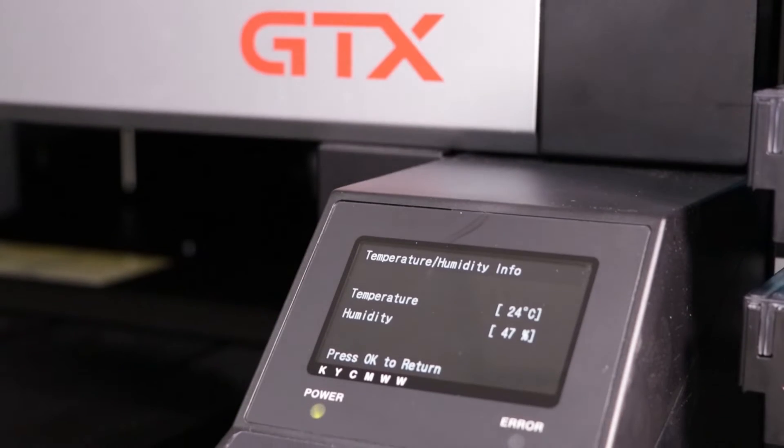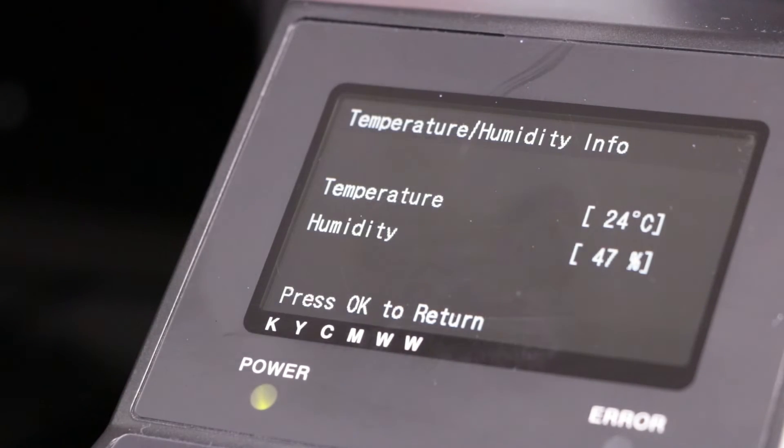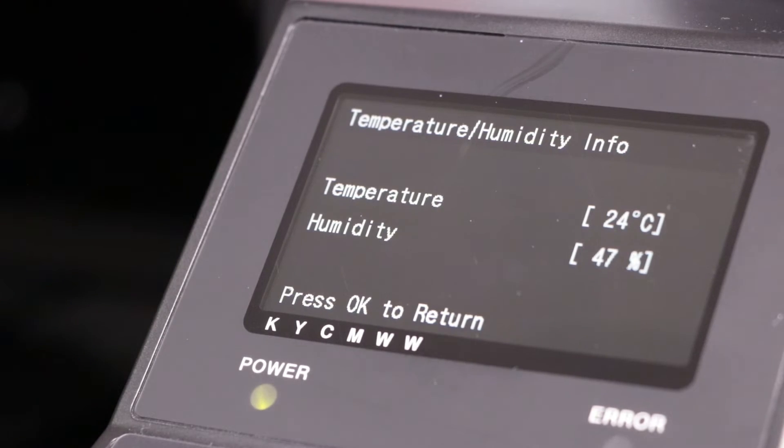If the humidity drops too low, the use of a humidifier is often recommended to achieve the optimal environmental conditions for a reliable day's printing. For example, on your DTG machine, if the humidity drops too low, you will have issues like nozzles drying out during a print or possible damage to your print heads.